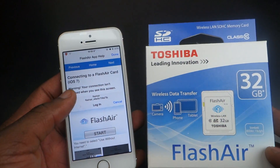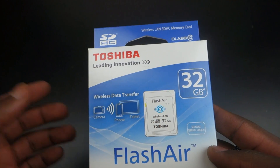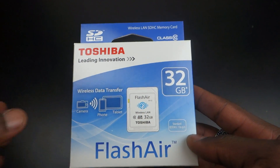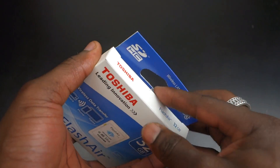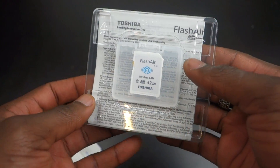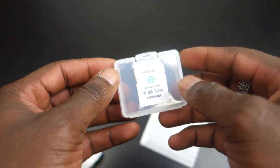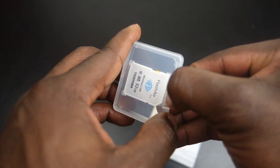It also comes with an app that you can download — for example, I've downloaded it on my iPhone here. The great thing about this, in comparison to the likes of the iFi cards that already exist on the market, is that besides being class 10 for faster data transfer, it allows you to use the internet at the same time. With other cards like the iFi, you have to disconnect completely from the internet while transferring your data, but with this one you can transfer photos and browse the internet simultaneously.